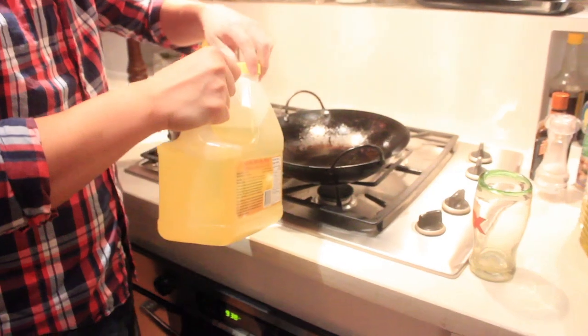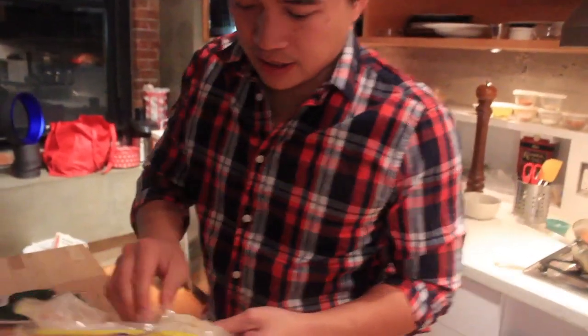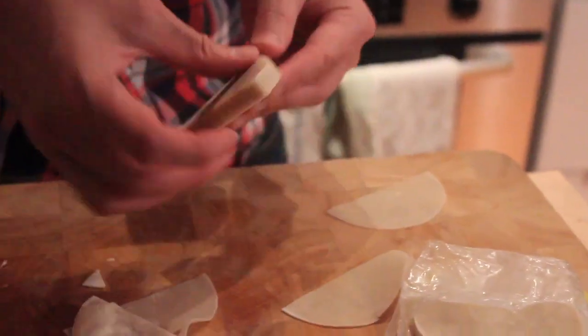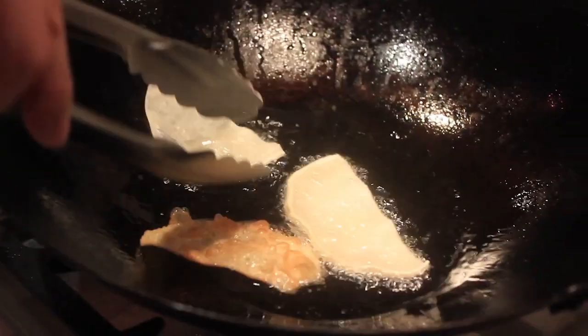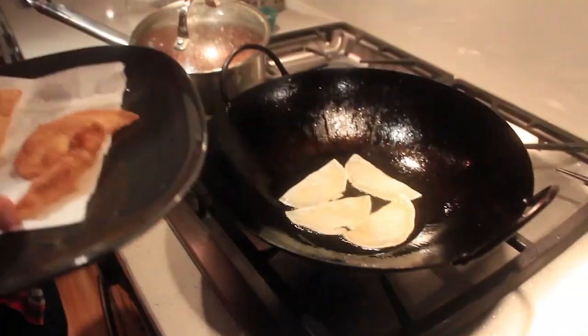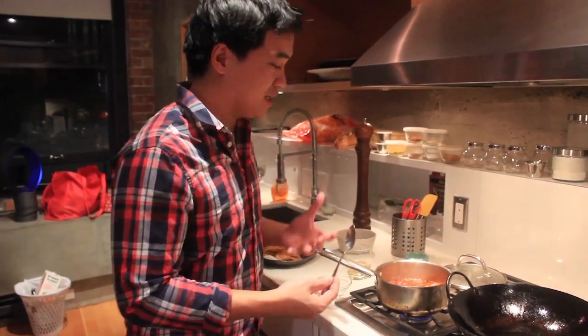Now I'm going to start frying the wonton skins. Start off by putting some canola oil in a wok — you don't need much. Take the wonton wrappers, cut them in half — they come in squares and circles, it doesn't matter. Separate them, and fry away from you. The first couple might get a little dark but that's okay, these fry really quick, like literally 20 seconds. You want the oil pretty hot because it'll blister, which is a lot tastier.